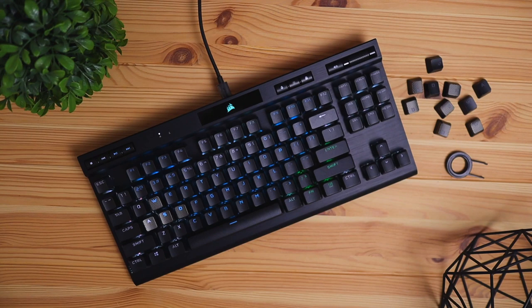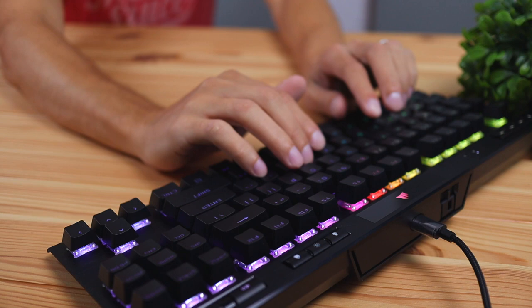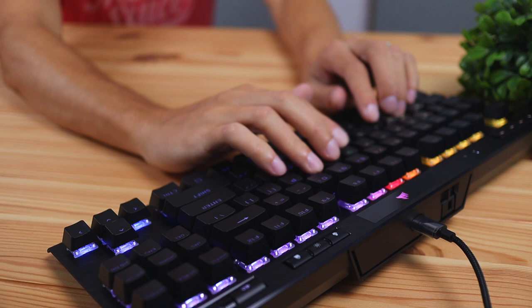One thing to note is that the previous version of the K70 did have a wrist rest, but this one does not. I think that's okay because this keyboard has a fairly low stance, and when I'm typing on it, it doesn't feel like I have to prop my fingers up too high. It feels like it's just about the right height — fairly natural for the most part.